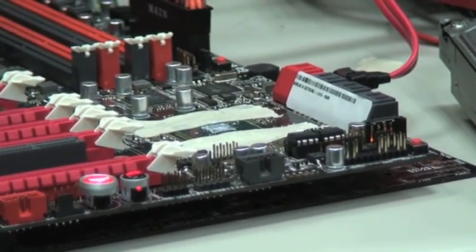We also have a protection mechanism. We have an item in the BIOS that you can use to disable the USB Flashback function. Which means that when you bring your PC to a LAN party, you can close this function so it won't work.